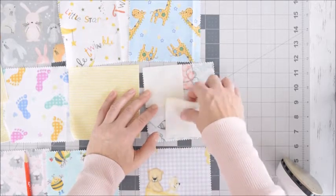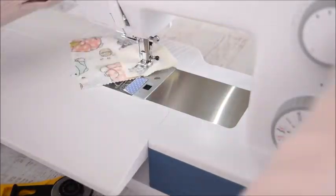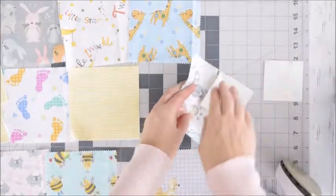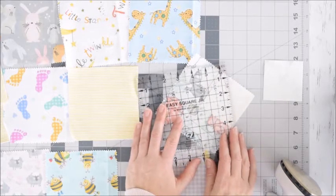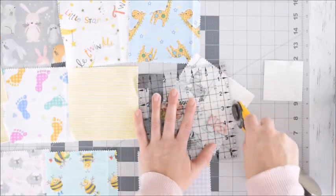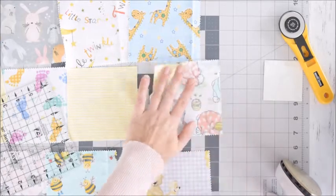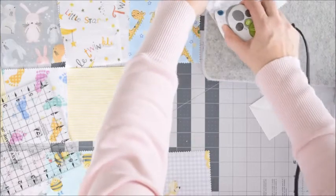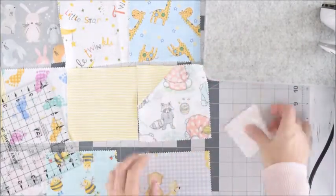First we're going to sew this line, and not worry about the other one for a minute. So I've sewn this block — next we're going to trim off this edge. Make sure it's the point edge, take your ruler a quarter of an inch away from the seam, and just trim off that little triangle. Then you'll have your little block like this — we'll give it a quick press. There we have our first point.